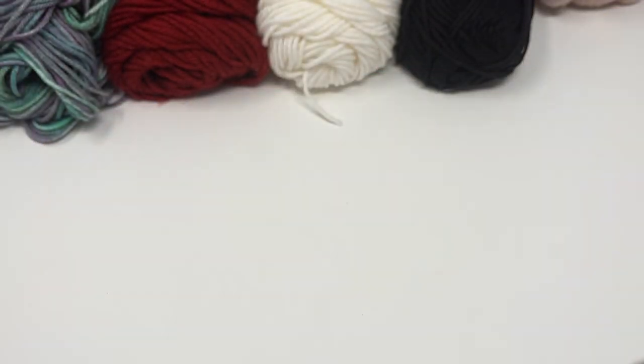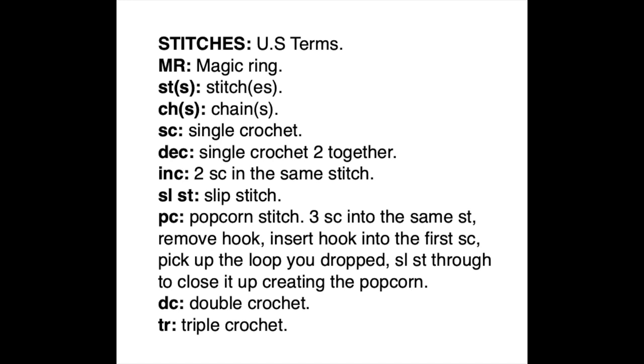Here is a list of stitches you will need to know. If there is anything on this list that you don't know how to do, I would Google it or search it on YouTube. I do have a video myself for the magic ring, which would be in the description below, also a video for the decreases and a video for the popcorn stitch. It is done slightly different in this pattern and we'll go over that when we get to that part — it's really just for the bunny's feet.